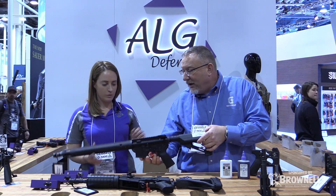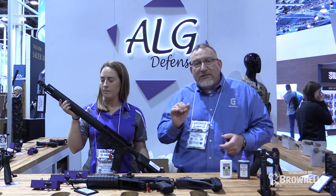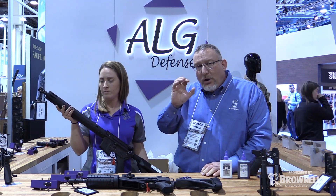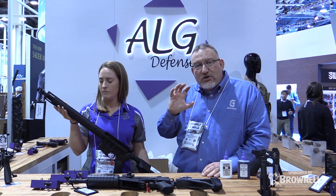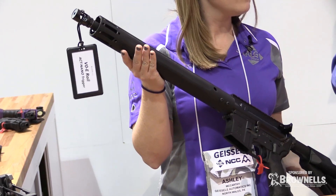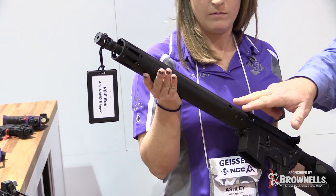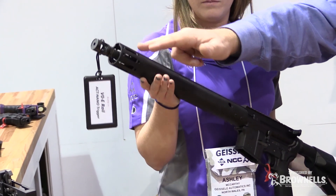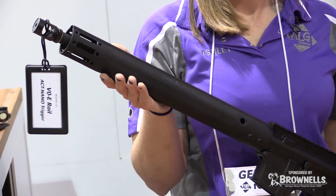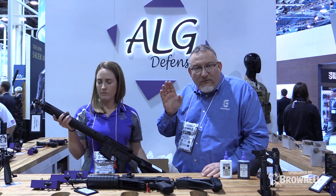Right here — Ashley, if you want to hold that up — this is the V0E rail. E stands for essential. We made a great rail with the foundation of the ALG barrel nut, which is Type 3 anodized 7075-T6 aluminum. We made a very ergonomic rail with flats machined into the side and points where you can attach an accessory rail for your flashlight or front sights.